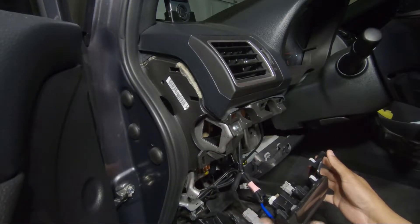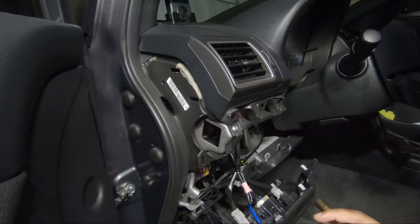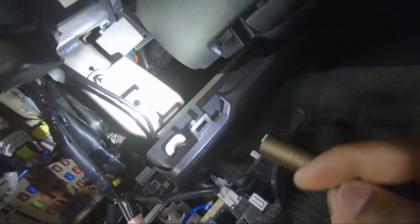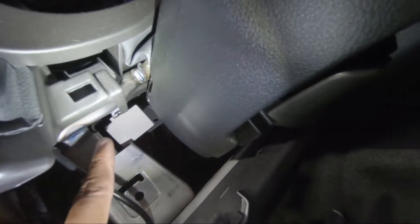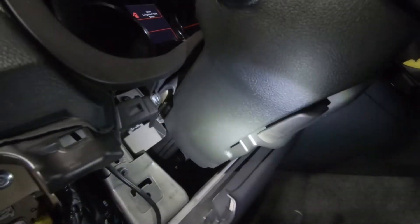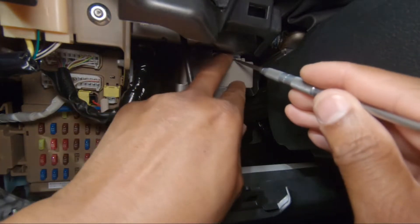Now we got that out of the way, and what we are looking for here is that guy right there. Looking for that guy right there, so we gotta pry this thing out or get it out of there. Alright, so I went and got me a scribe here.